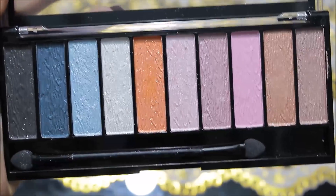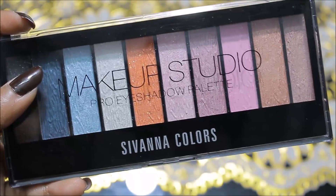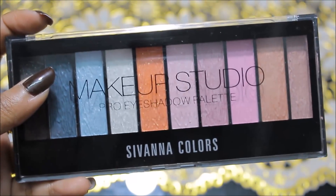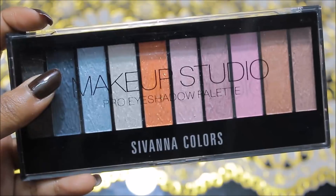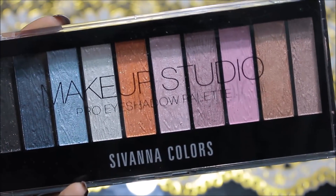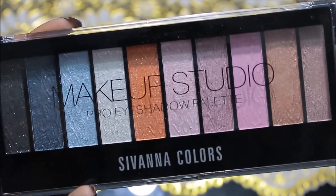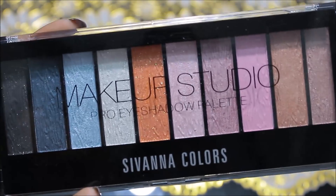You can get this palette from your nearby cosmetic shop. I got it for Rs. 350, but since there's no MRP mentioned, the price is not fixed — it will easily get you in the range of Rs. 350–450. You can buy it from a cosmetic shop or from Amazon or any online website.